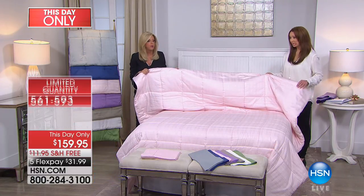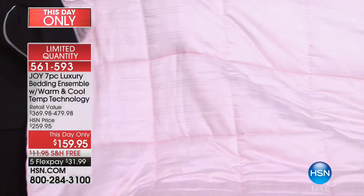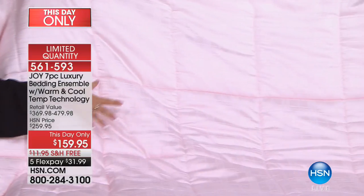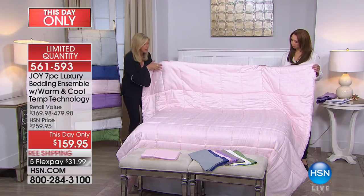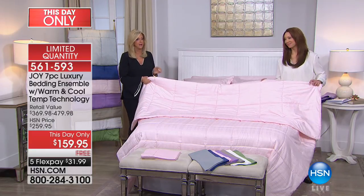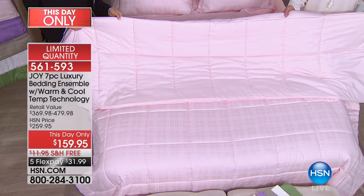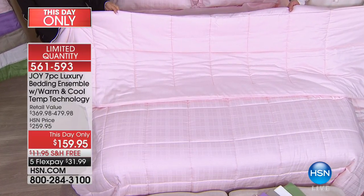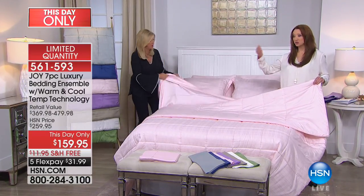Look at how gorgeous this is. Nothing is going to shift — it's a down alternative, completely machine washable with the windowpane design and pinstriping on the other side. This blush is brand new and it is flying out of here. With almost a thousand gone, it is a race. We were not supposed to air this for this price — that's what a day-only means.